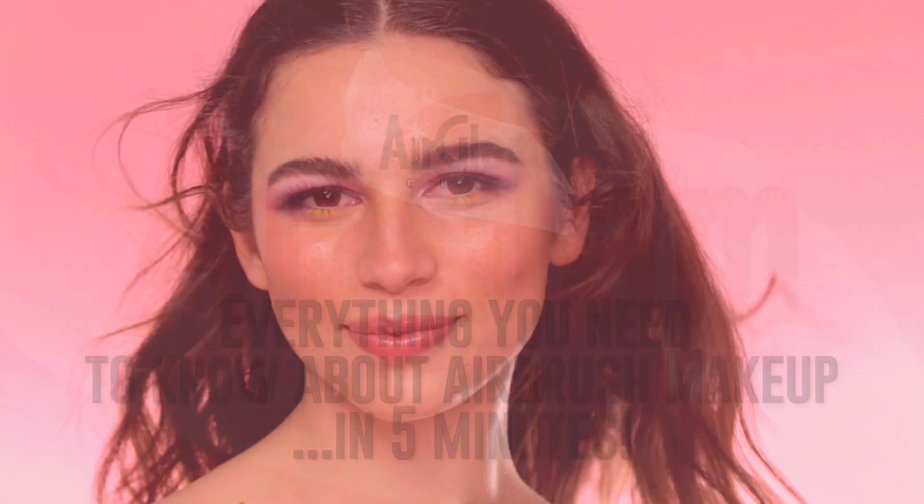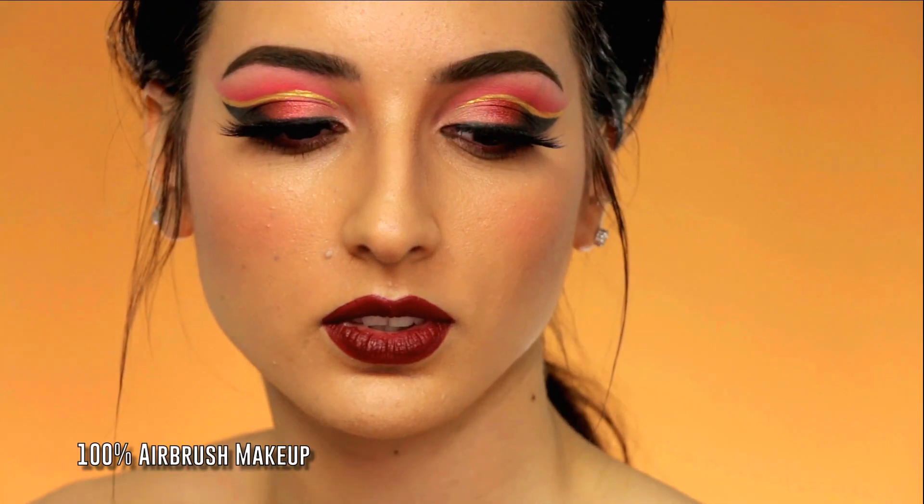Welcome to my channel! In this video I will tell you everything you need to know about airbrush makeup in just five minutes.